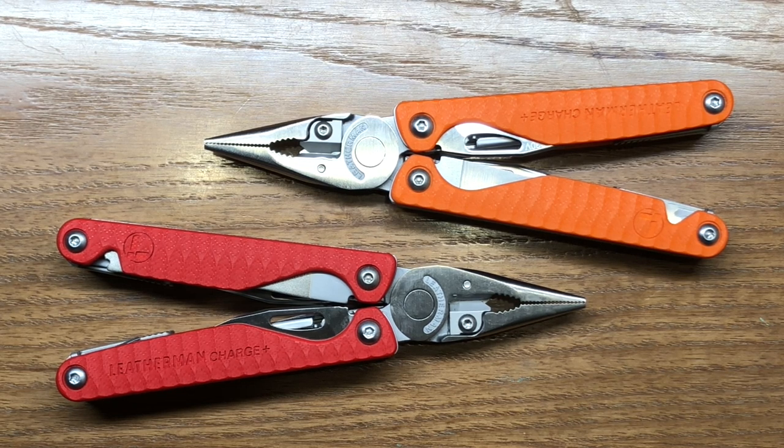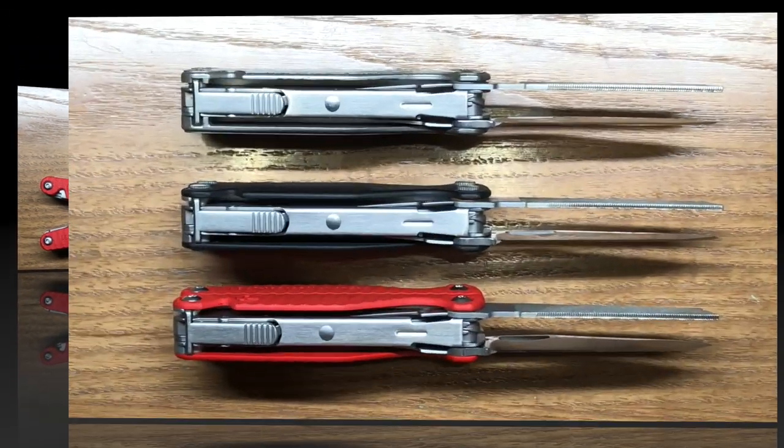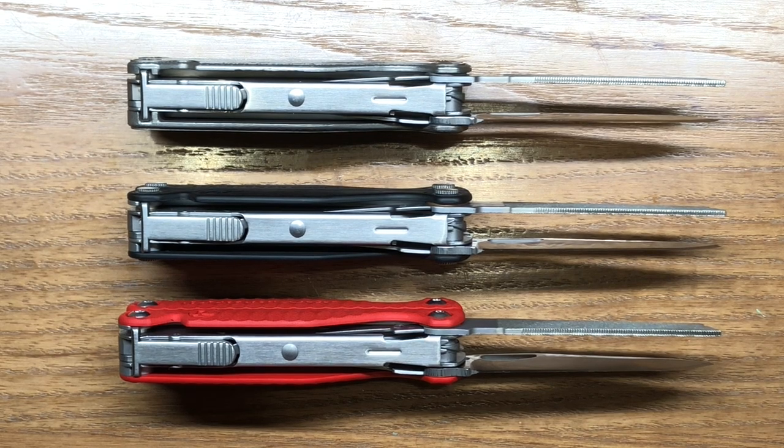Quite frankly, without Cabela's, we likely wouldn't have multi-tools as we know them today — so a big thanks to Cabela's. Let's get into the differences between these models and their Charge Plus counterparts. I've set the orange version to the side because, apart from the color of the scales, the red and orange models are going to be exactly the same in every other facet.